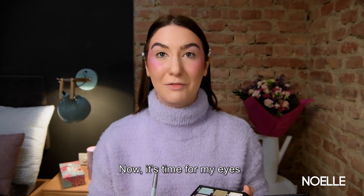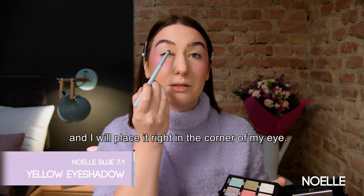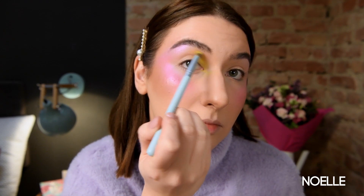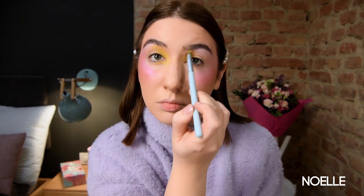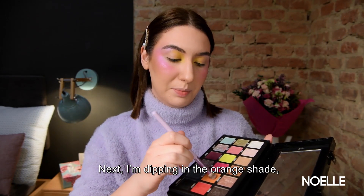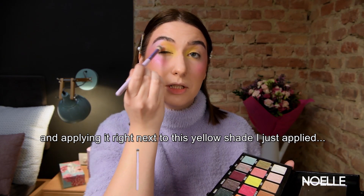Now it's time for my eyes. First I'm dipping into the yellow shade and I will place it right in the corner of my eye. Next I'm dipping in this orange shade and I'm applying it right next to the yellow shade I just applied.